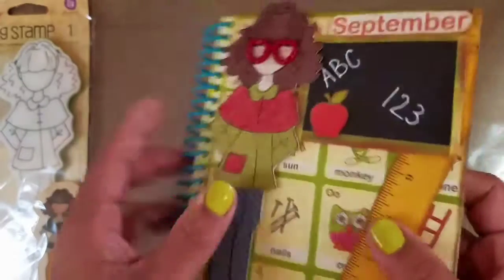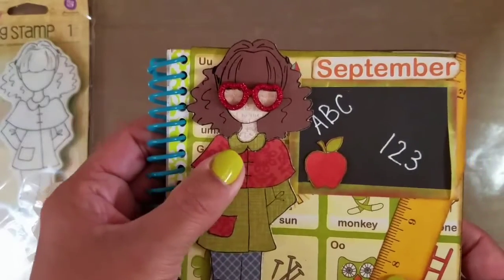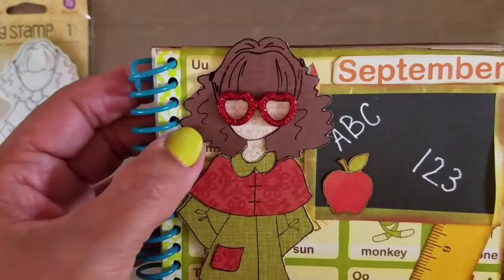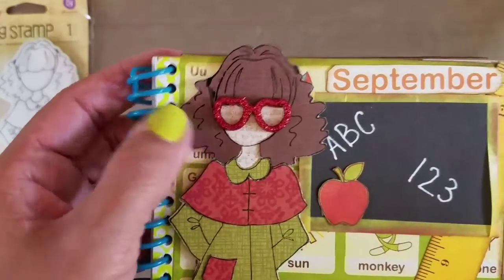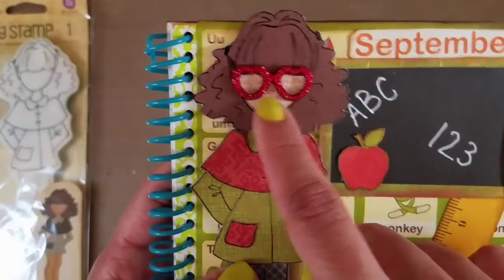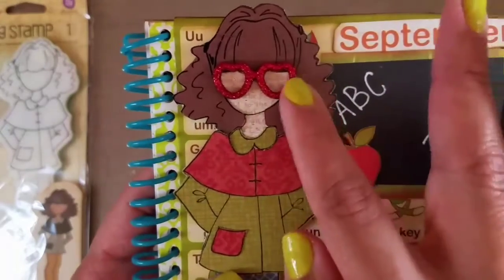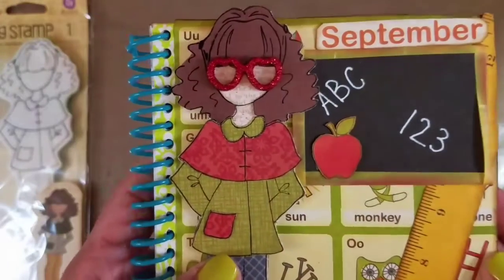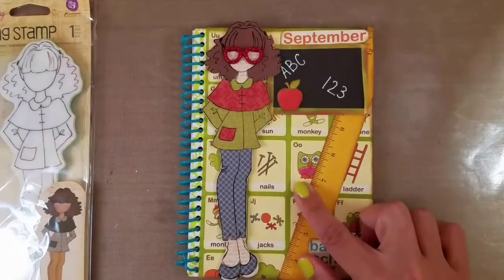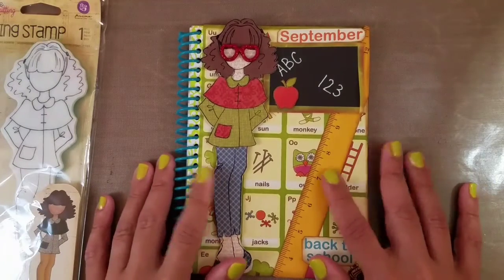I'm so upset — I forgot to cut out her little sections between her shirt and her arms, and I didn't notice until it was popped up on foam tape and I didn't want to destroy it. Anyway, I used a really pretty patterned brown paper for her hair, and then I used these cute little resin pieces from Hobby Lobby — just glittery glasses in red.